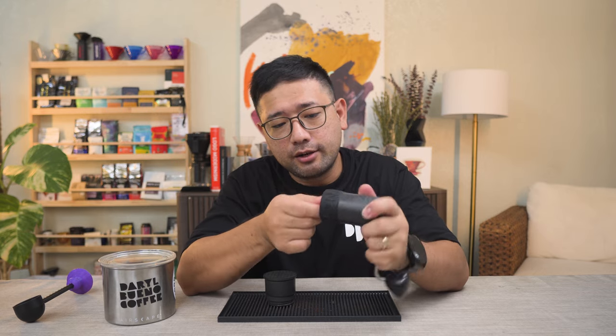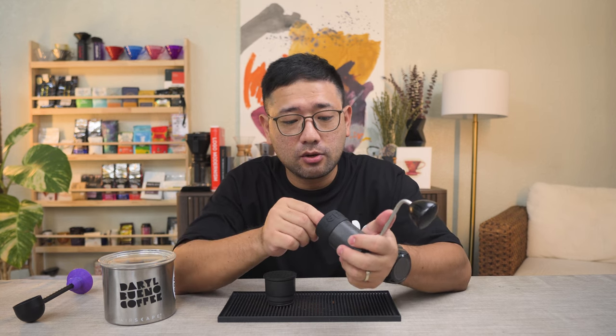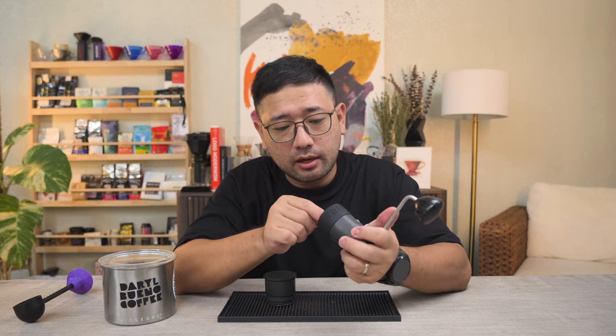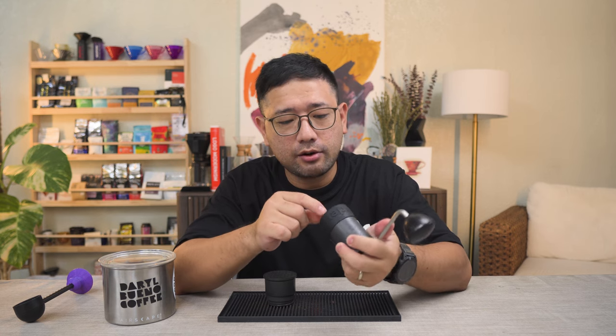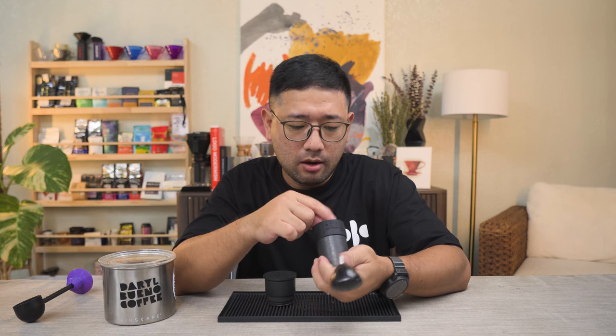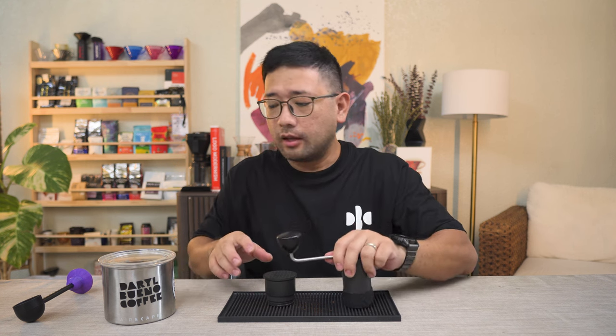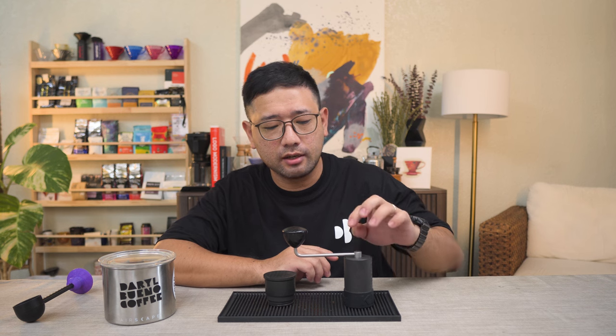So we zero it down. In my case, my zero clicks on my King Grinder P2 is number 6. So one rotation of that is 30, another rotation is 60, and then half of that is 75 — so this should be the biggest one. What we're going to do is try to match the biggest setting of the King Grinder P2 versus the biggest of the Comandante C4T, and then we move from there to match the grind size.